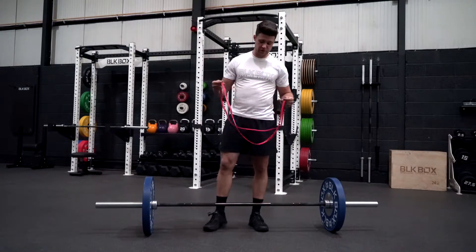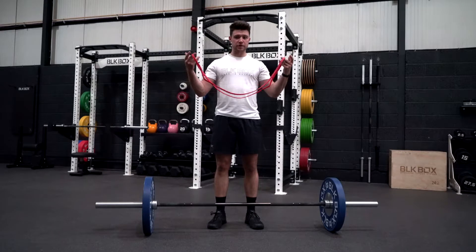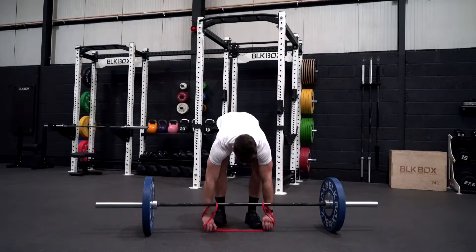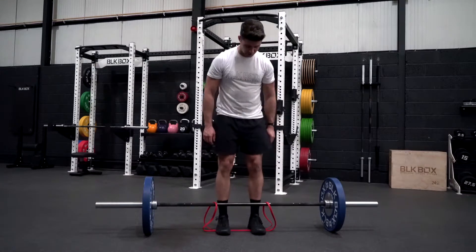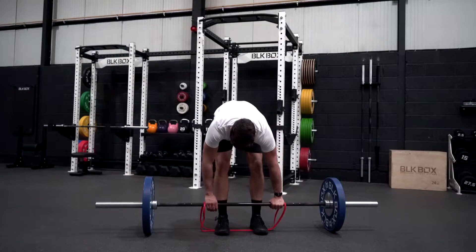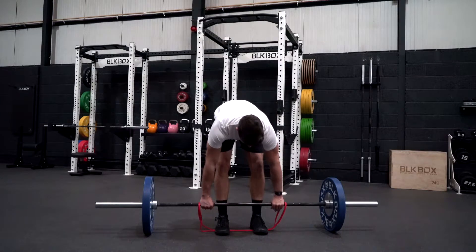The set up is as follows: you're going to take your band, hold it equally apart, set it forward on the bar. From there, set the bands onto the bar, stand on it, feet hip width apart. Now you're just going to move the band just outside your hands, making sure your hands are just beyond your knees.